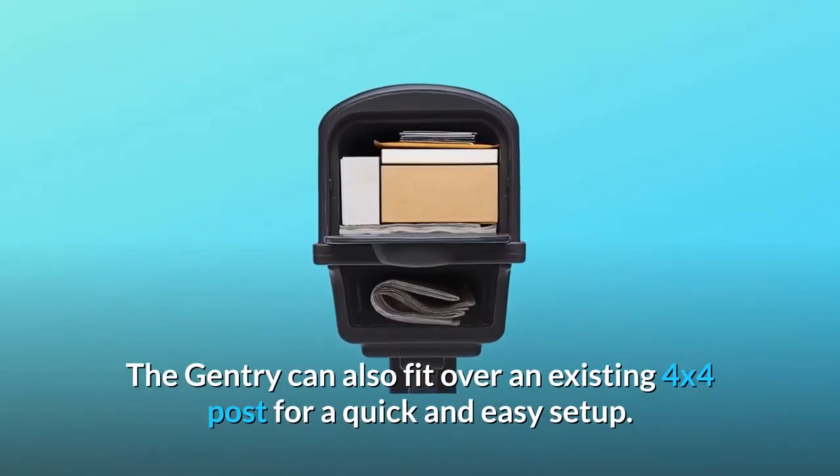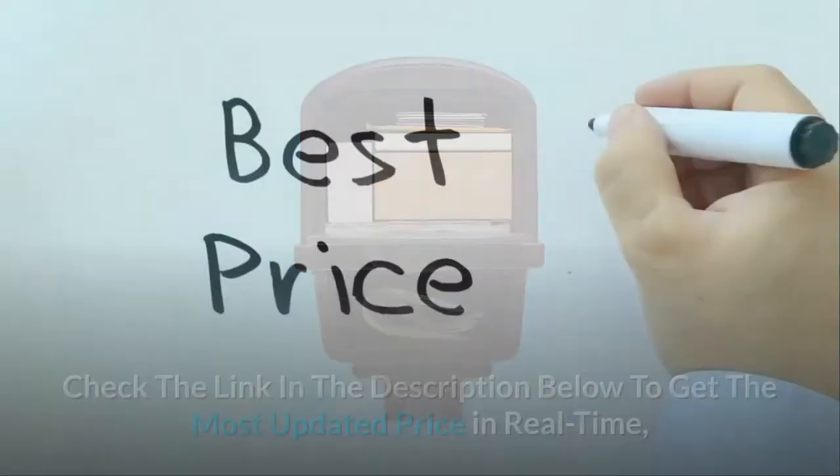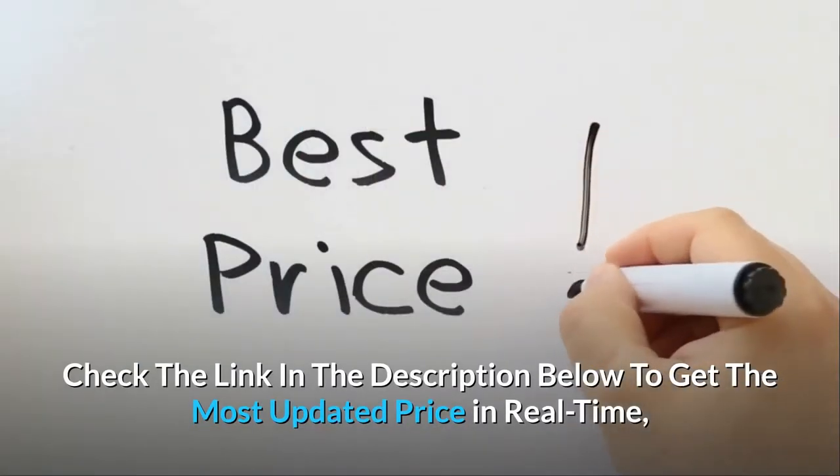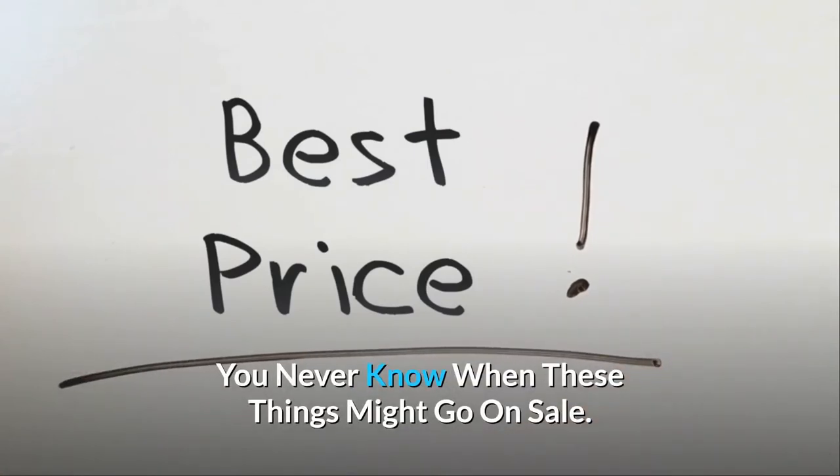The Gentry can also fit over an existing 4x4 post for a quick and easy setup. Check the link in the description below to get the most updated price in real-time — you never know when these things might go on sale.